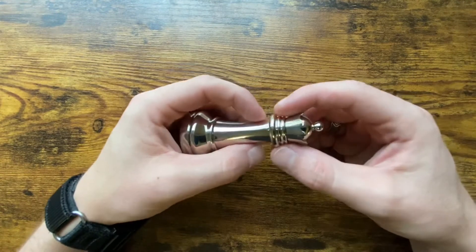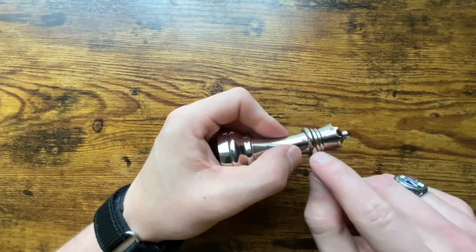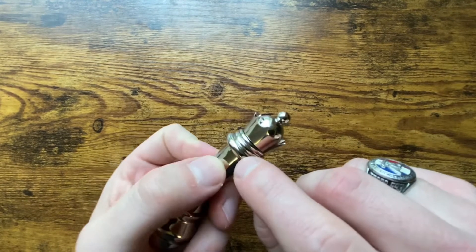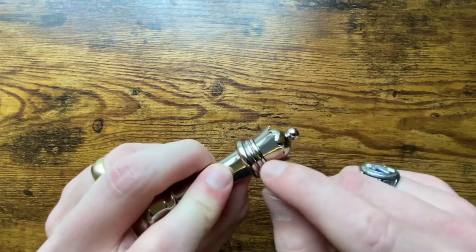Okay so there are a few things that right off the bat we need to take note of. First off is this little seam right here — you can barely see it, and there's one on each side. It kind of splits the puzzle in half.